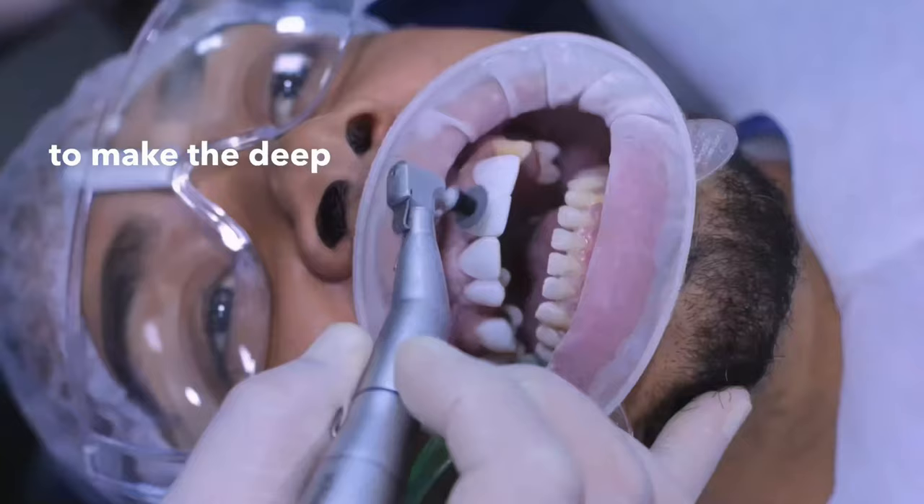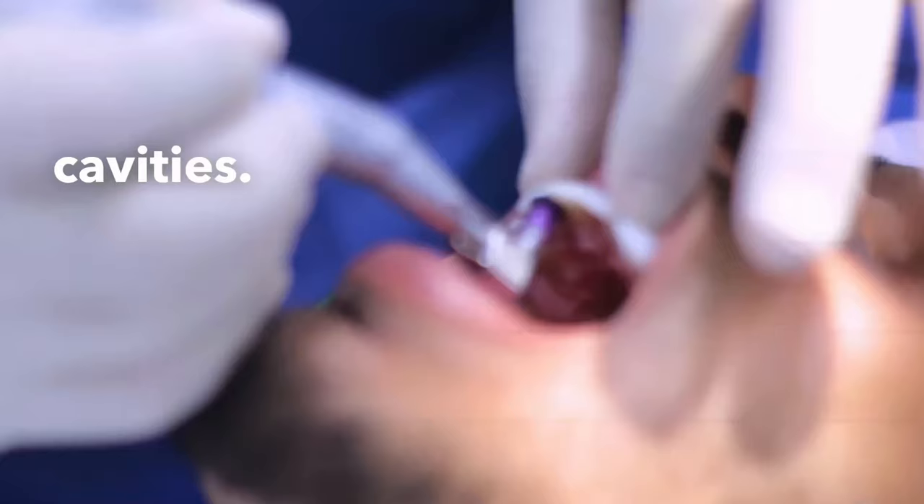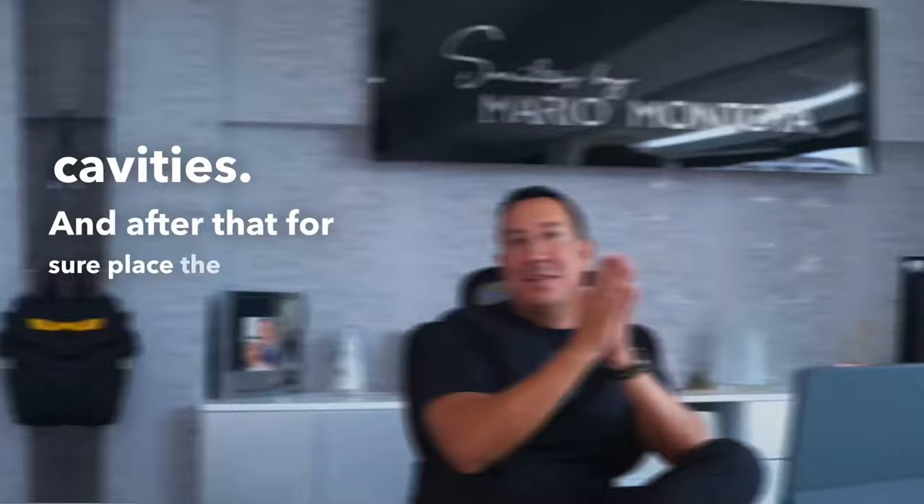One of the biggest concerns people have is whether we place veneers over cavities. Never — never. Even if videos don't show the full step-by-step of the procedure, we always have to do the deep cleaning, then remove the cavities, and after that place the veneers.